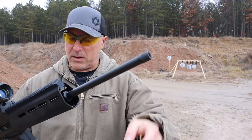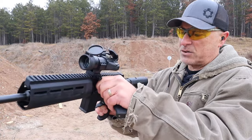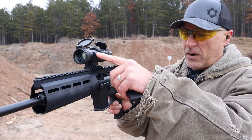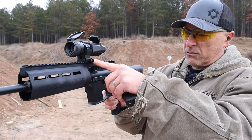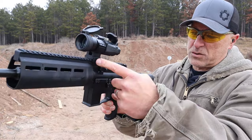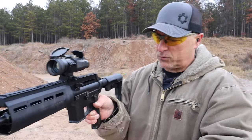The barrel is threaded in case you want to run a suppressor, and it's a side charger. I have a Vortex Strike Fire here — I moved it a little up on the rail to make room for the side charger because of that bolt right there. Works fine.